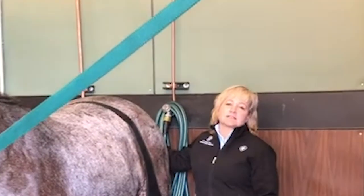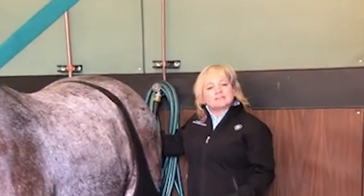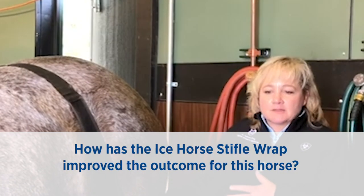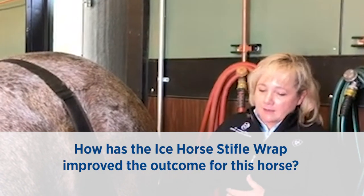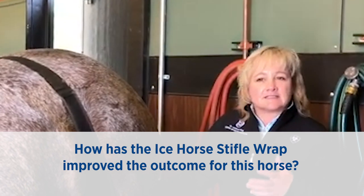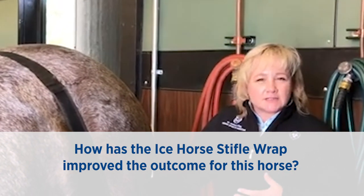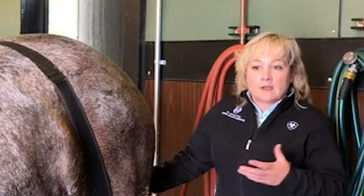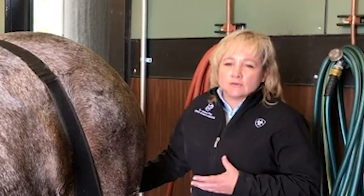Ash injured his left stifle pretty significantly. He had some soft tissue damage and some cartilage damage. He did go on and have arthroscopic surgery. Since surgery, he has been here starting his rehabilitation program. Immediately post-operatively, we had this on to ice his stifle. He had some acute typical swelling associated with post-surgery. But since he's been out of surgery now for almost a month and a half, two months, we continue to use it.